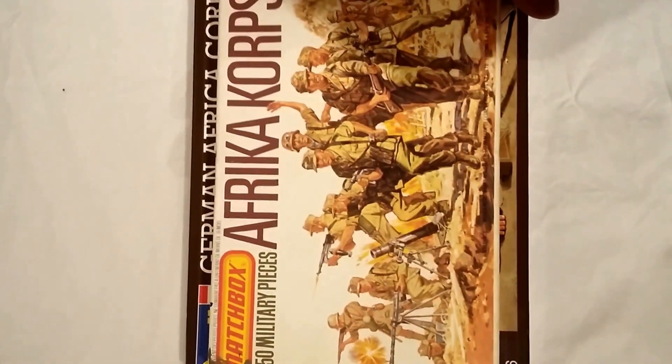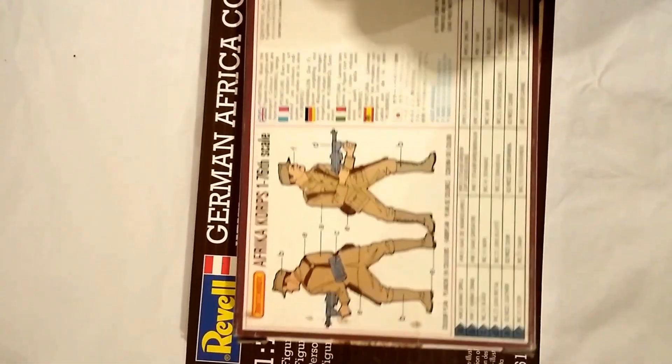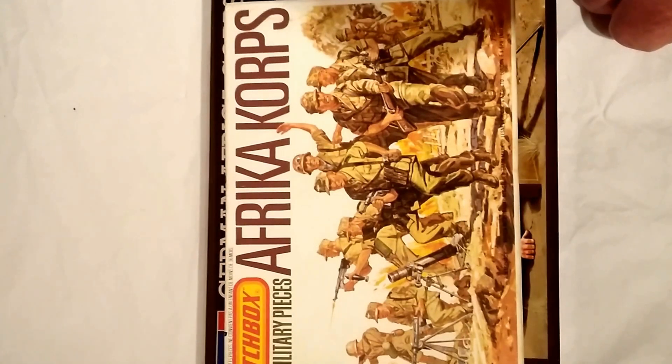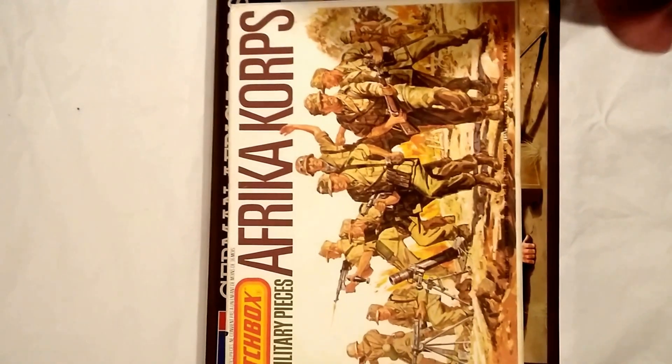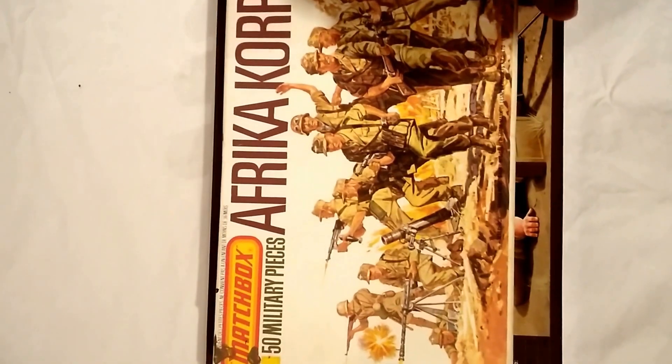Hi guys, here we are with another review — some figures for you, more Matchbox. These are the Afrika Korps figures set by Matchbox, released way back in 1976, so one year younger than me. 1/76 scale, lovely little set of figures. As I've said before, I do like Matchbox. There's about 75 loose figures inside. Typical Matchbox lovely artwork — this was done by Doug Post. Roy Huxley, Ross Wardle, and Ken Rush also worked on some of the Matchbox kits, but I think Post did a lot of the figure sets.